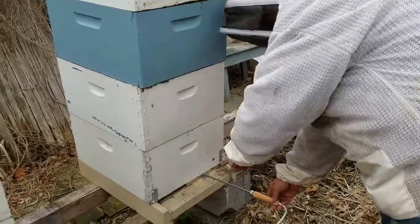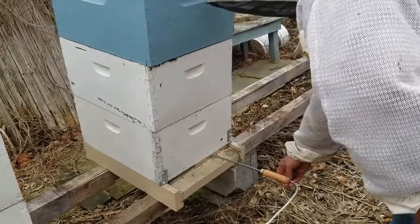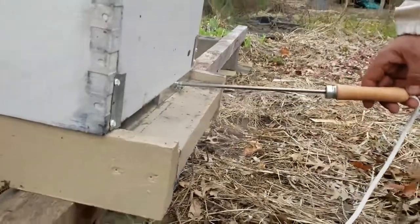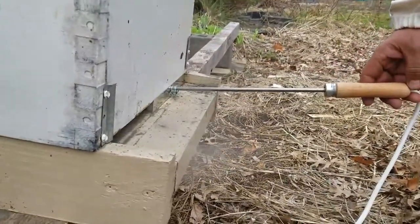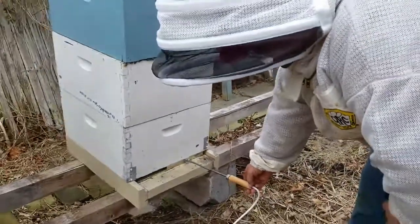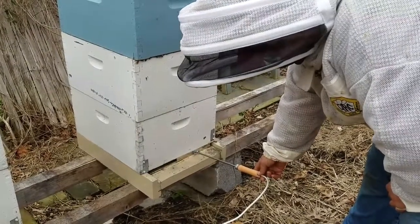You can start to see it smoking. You can see the smoke coming out of the hive — fumes from the oxalic acid — make sure you don't breathe them in. The bees are getting a little bit feisty. They're coming out to see who's out here.